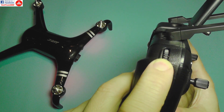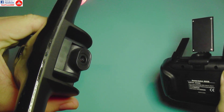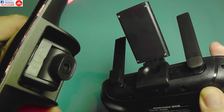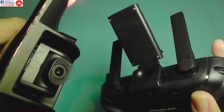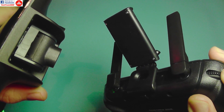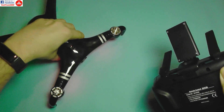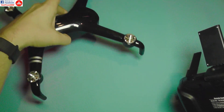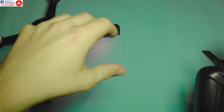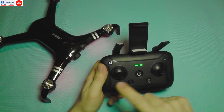Now let's look at the controller in detail. There's a slide wheel that controls the gimbal tilt — it's extremely smooth, with no gear noise, and you can move it slowly or quickly. This makes it suitable for cinematic shots, like slowly lowering the camera while flying over something. It's well-positioned for easy use.